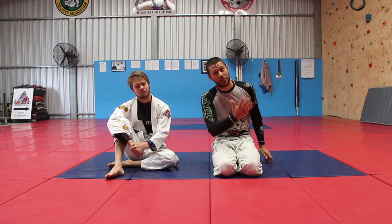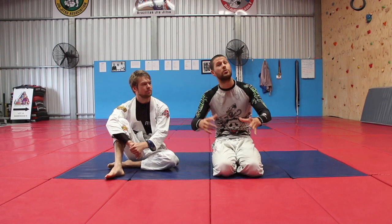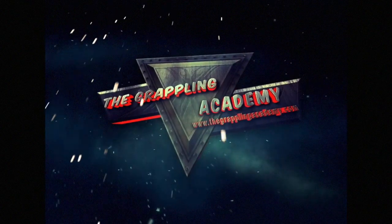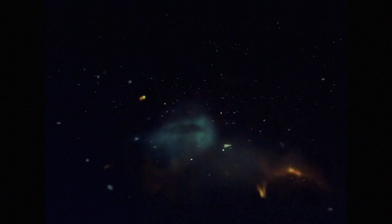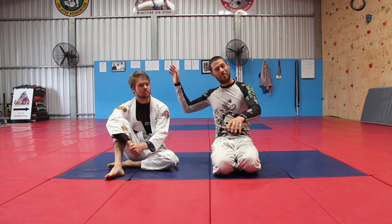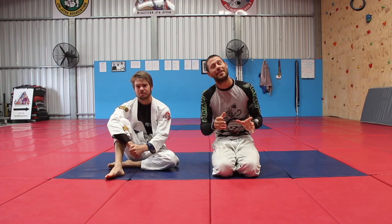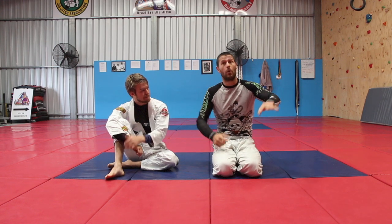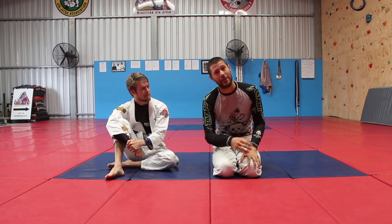How to finish the Darce choke when you either have short arms or your opponent is much bigger than you. Hey guys, I'm Coach Tom, and this is my student Lewis. We're looking today at how, if you are short and stocky, or just short, or your partner is just big, you can finish the Darce choke.